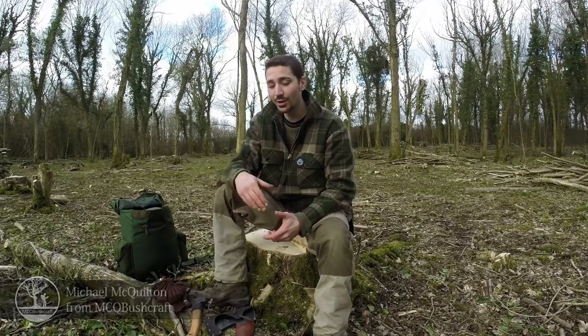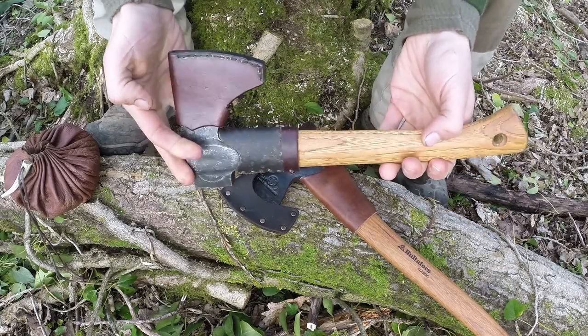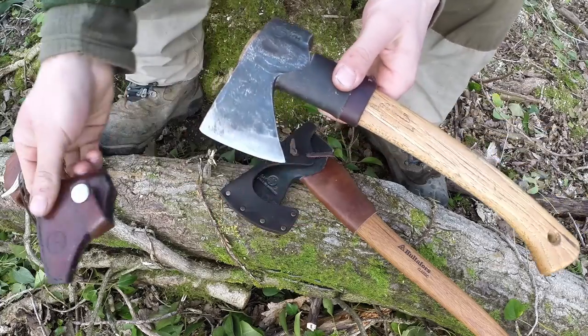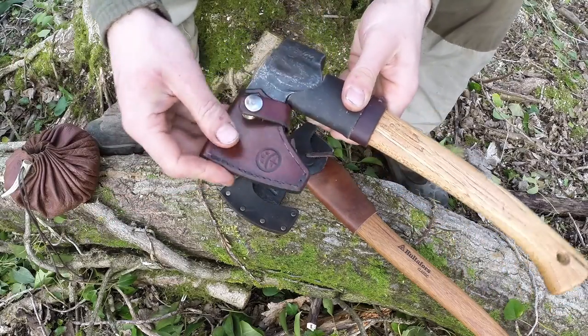Hi there guys, it's Mike from MCQ Bushcraft here. I've been out today doing a bit of work with a couple of the axes that I own and I've got them both in front of me here. This one here is a Gransfors Bruks wildlife hatchet and I've owned this one for just over four years now and it's served me pretty well - fantastic for finer jobs and a great little hatchet to carry with you as it's such a lightweight piece of equipment.